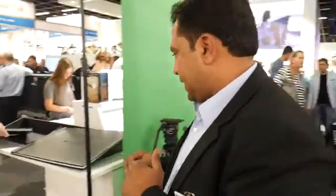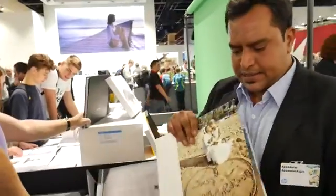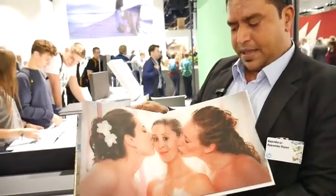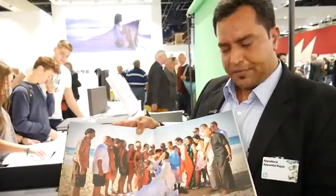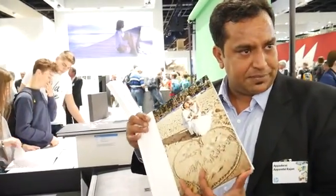I would take you to the other side of the booth where we're displaying some really world-class photo albums which have won awards in many exhibitions. Right from a very standardized wedding album book, you would see we printed on both sides of the media. This is basically the key USP of Indigo technology in India at least.